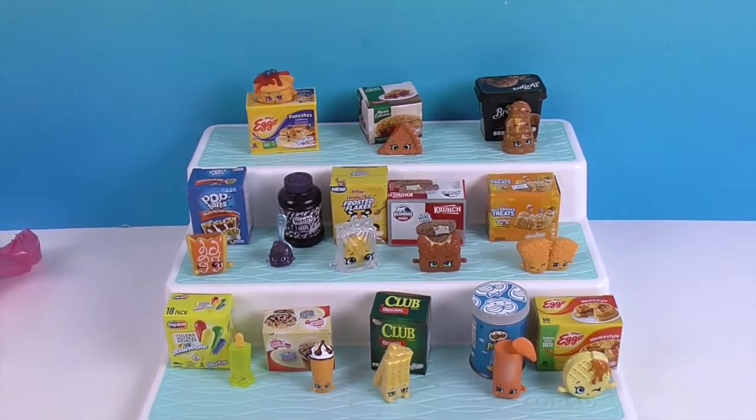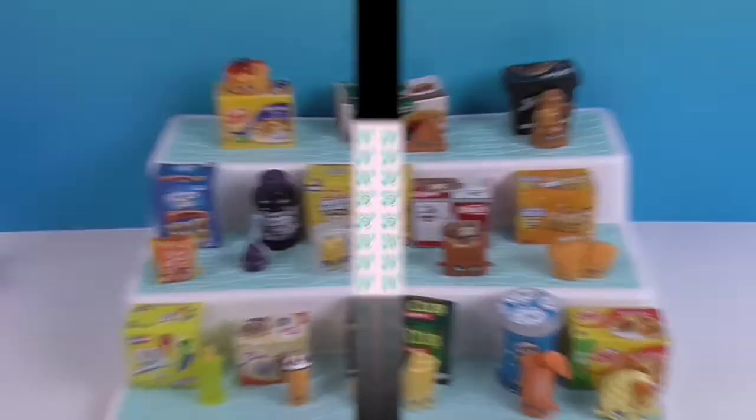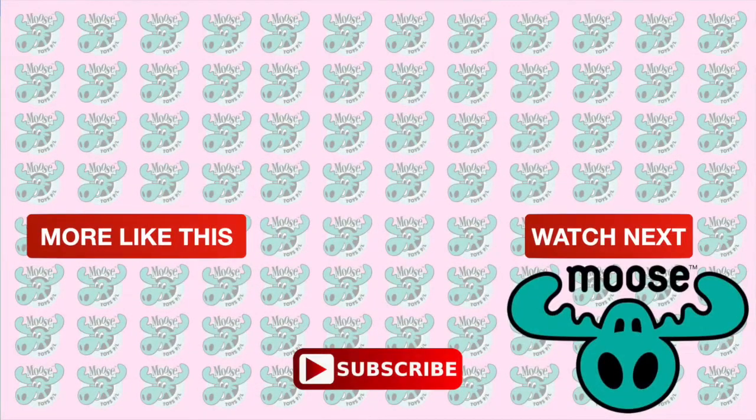Thank you so much for watching! As always, come back and see us because there's always more Shopkins. Like, subscribe, and we will see you next time. Bye!